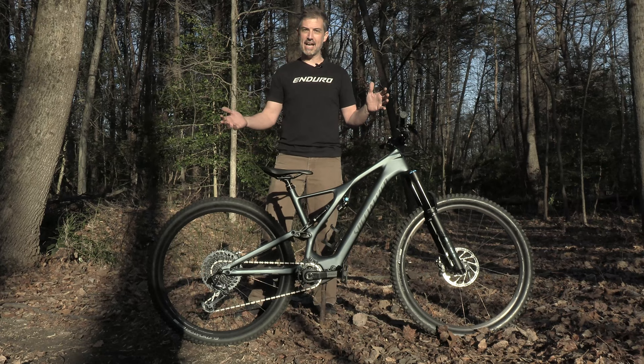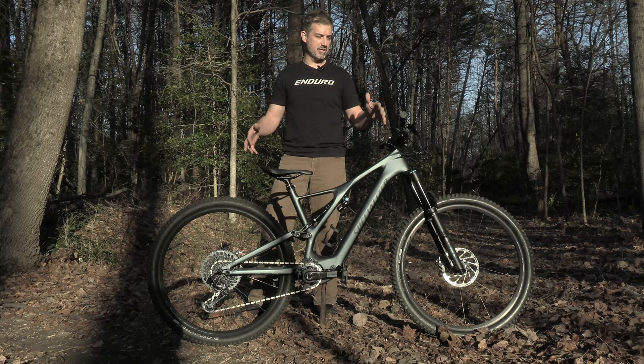Have you ever ridden a downhill bike and pedaled that around from lift to lift at Snowshoe or something? This thing rides even way better than those. Just a great bike to have around.